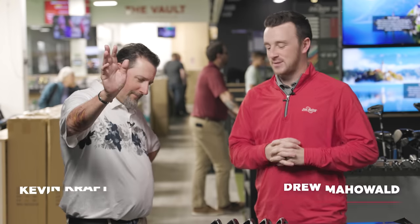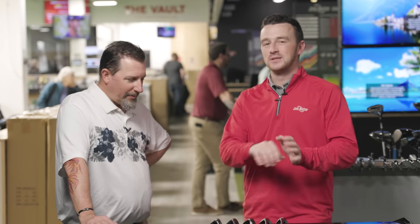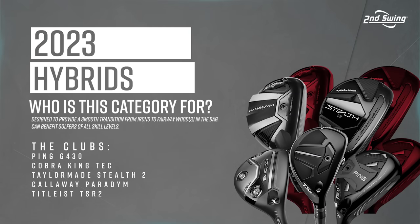Hey golfers, I'm Drew Mahold at Second Swing Golf, joined by Kevin Kraft, master club fitter here at Second Swing Minnetonka. It is approaching five o'clock and we've been filming videos and testing since 7:30 in the morning.